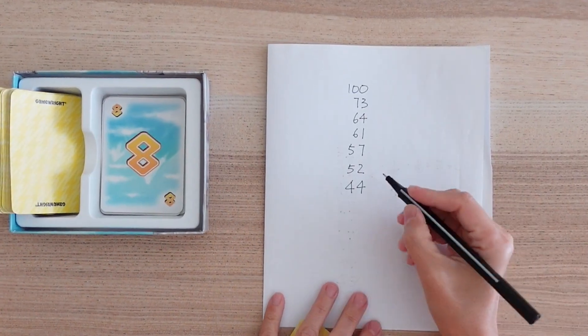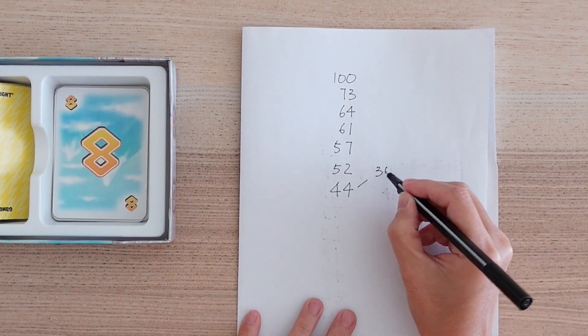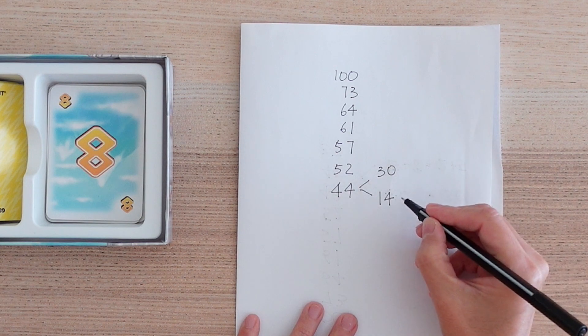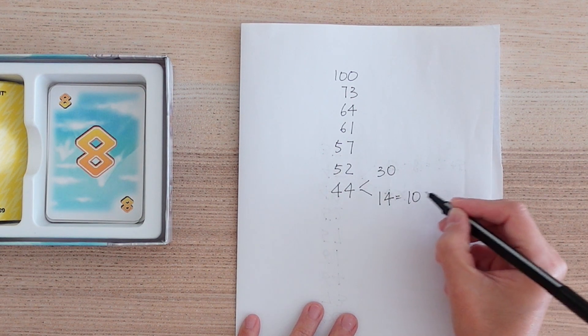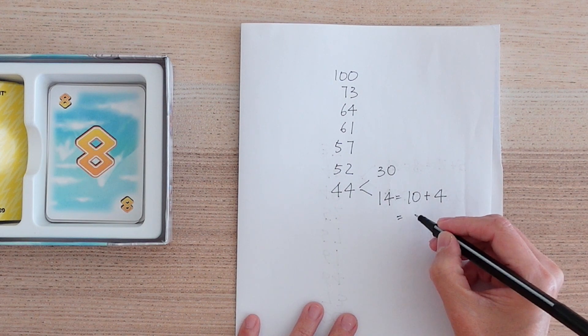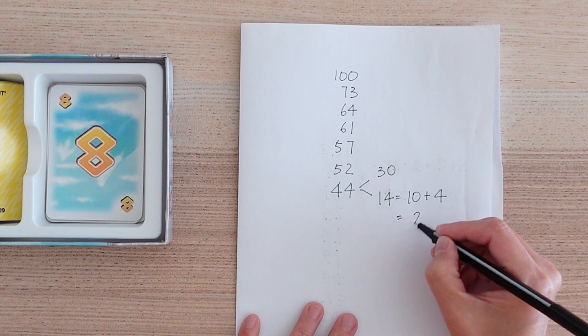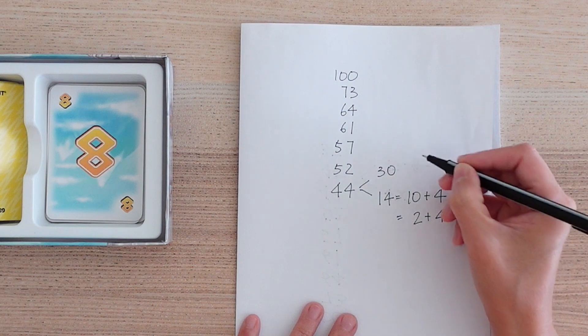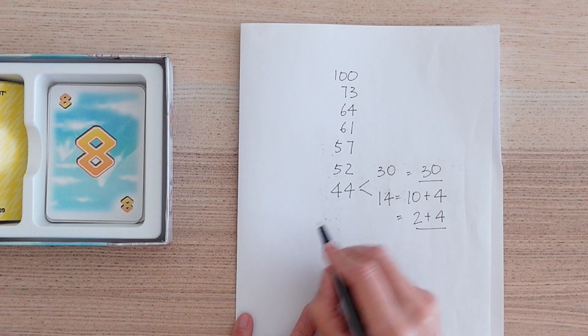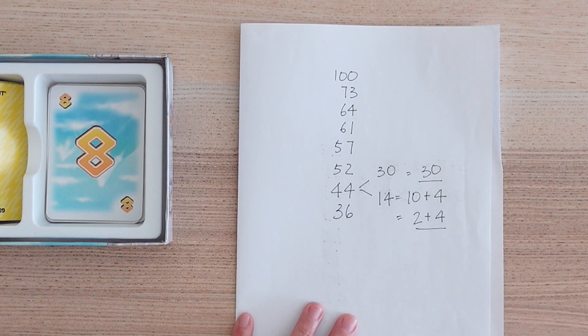If the minuend is larger than the number played, a larger regrouping might be required. Say for example that Mount Olympus is at 44 and the card value is 8. We will regroup 44 to be 30 and 14. Remembering that 14 is 10 and 4, we know from our number bonds that 8 will need 2 more to make 10, and 2 with 4 will make 6. Pair that with 30 and the result is 36.